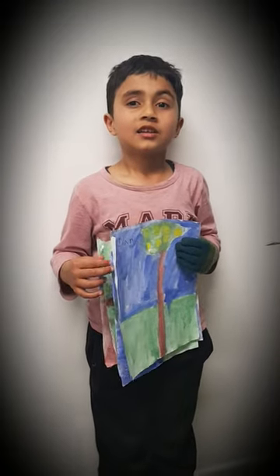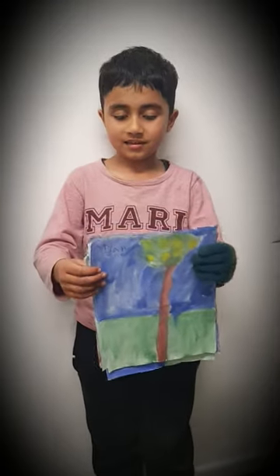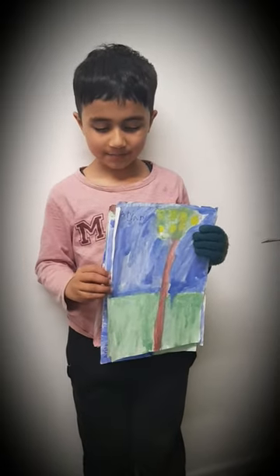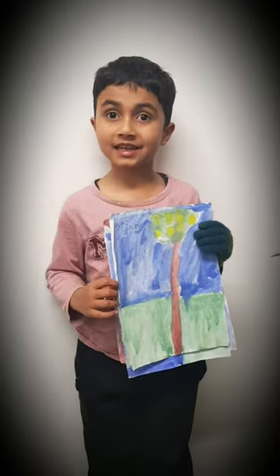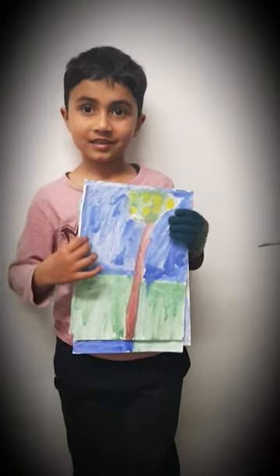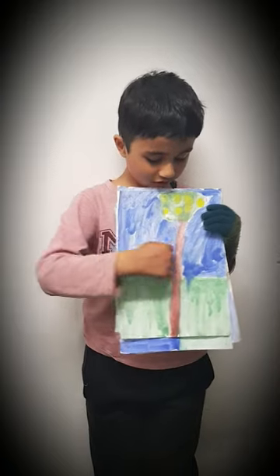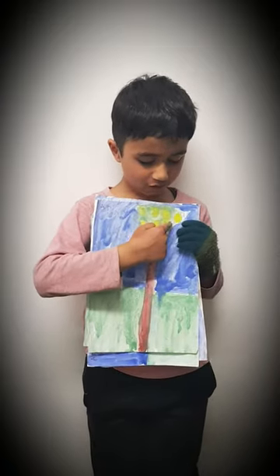Hi guys! My name is Arjun and these are my paintings. This painting is a lemon tree. There is grass out there and a little sky and a lemon tree on the leaves.